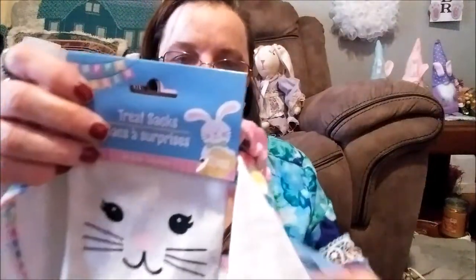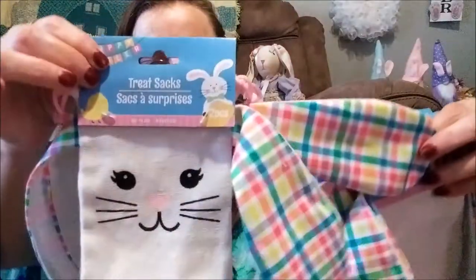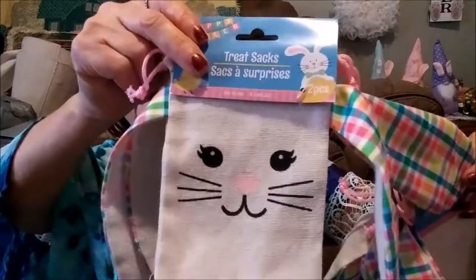Excuse me — my allergies are kicking in. It's allergy season, I'm sure you know what I'm talking about. Now these are two-piece treat sacks — look how adorable. They're white on the back and checkered with bunny ears. Look at that little face — and I had to pick up three of them.